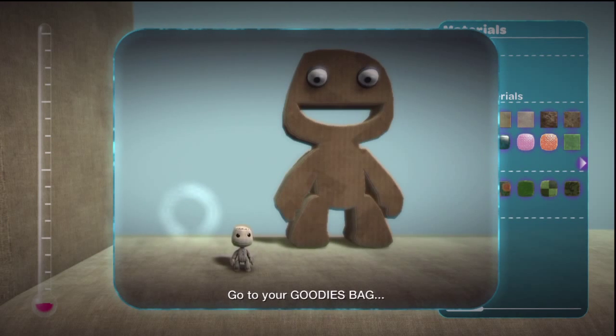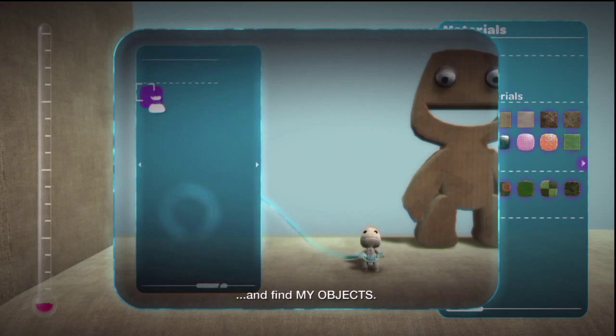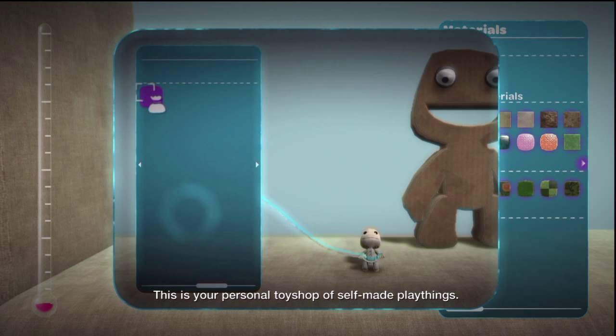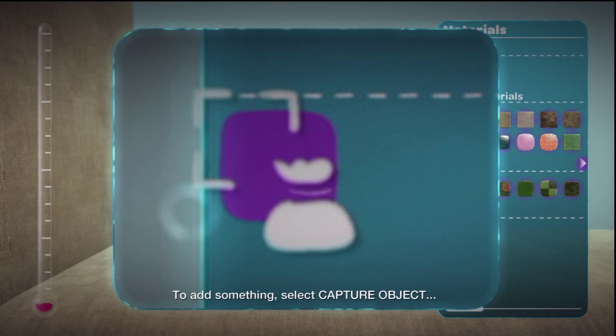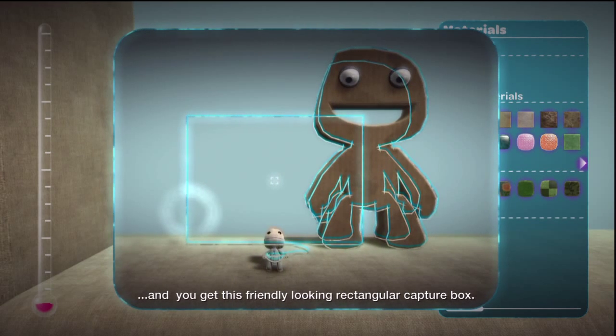Go to your goodies bag and find My Objects. This is your personal toy shop of self-made playthings. To add something, select Capture Object, and you'll get this friendly-looking rectangular capture box.